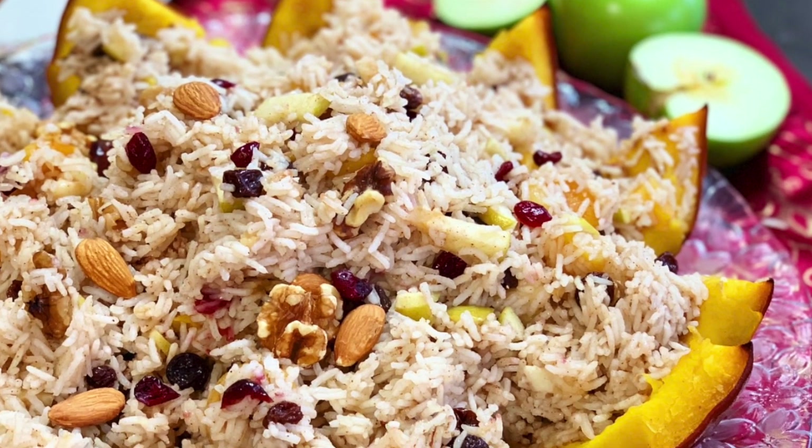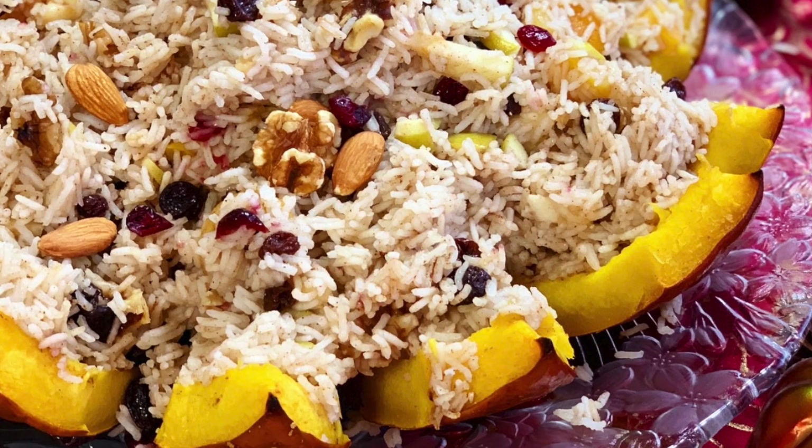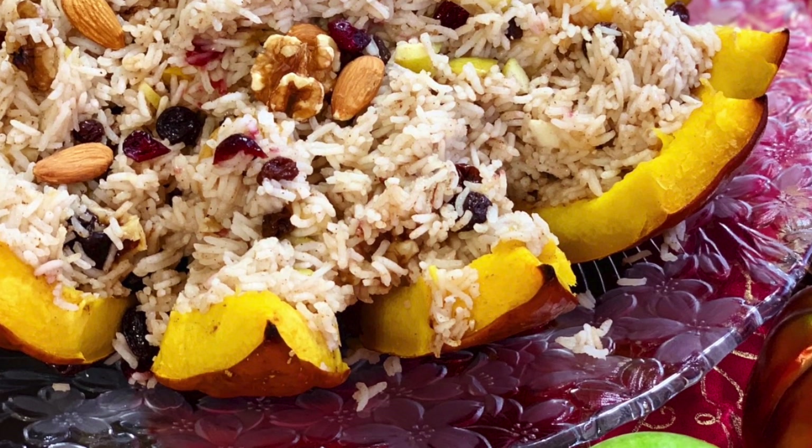Hey guys, it's Livy from Galore of Flavors. Today we're going to be making my favorite dish. It's called Rampama. It's a pumpkin stuffed with dried fruits, nuts, and rice. It's going to be spectacular. So here we go.